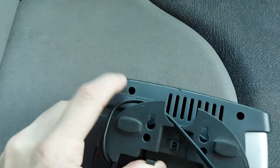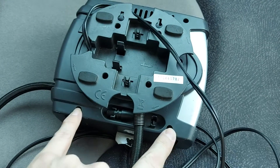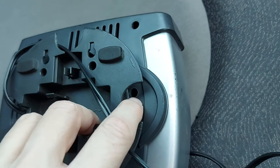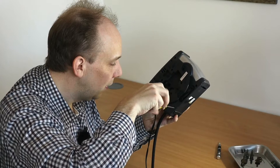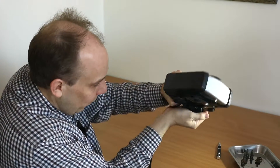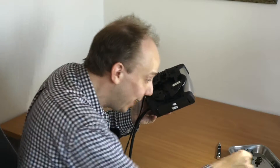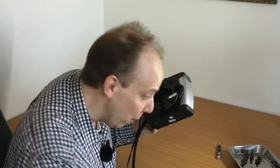To do that we first need to undo that screw there, that one there, a couple at the bottom down there, and I strongly suspect just for luck that one in there as well. I bought this air compressor for my stepdaughter and she's clearly not looked after it, because after a mere 10 years of nearly constant use it's packed up — so that really screams of abuse.